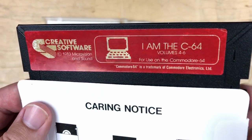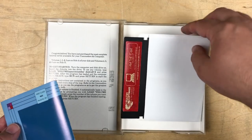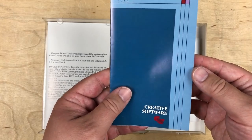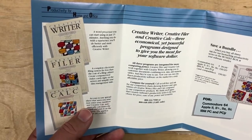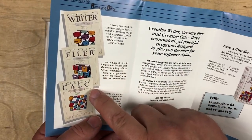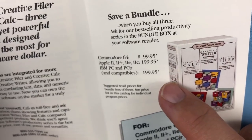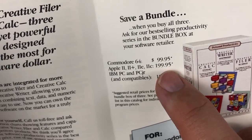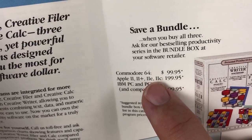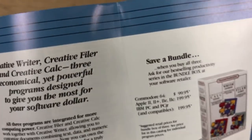There are volumes 4 through 6 on the back side. Also inside is Creative Software showing their other products: Creative Writer, Filer, and Calculator. You can get all three productivity programs for $99.95 on the C64, or $199.95 if it's for the Apple II or the IBM PC. Is it that much better on those?